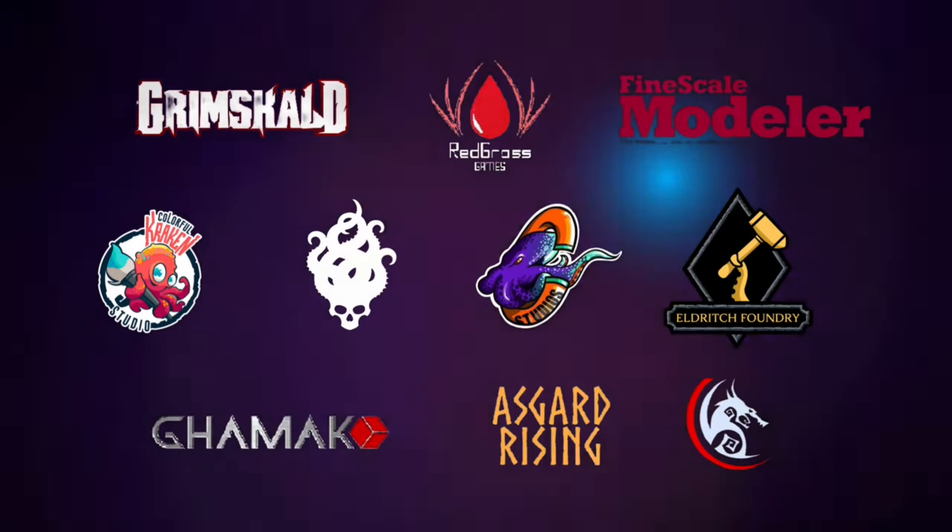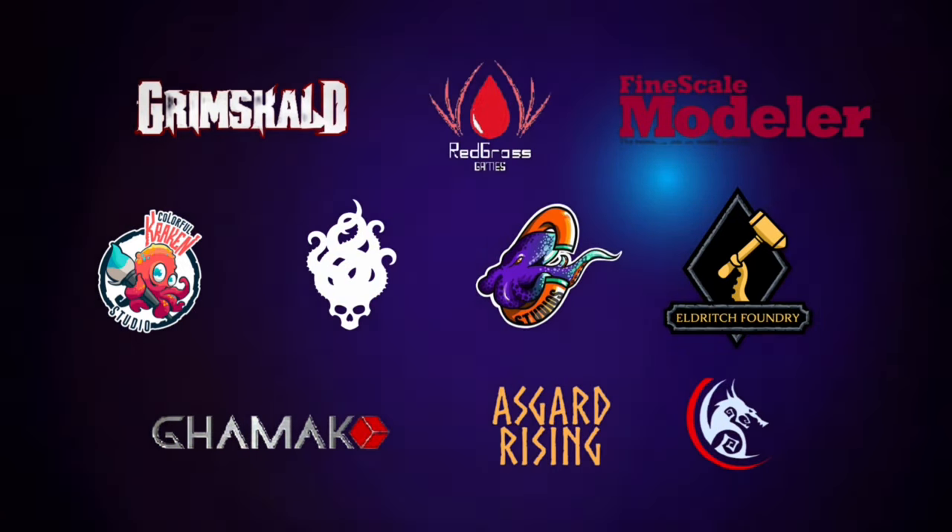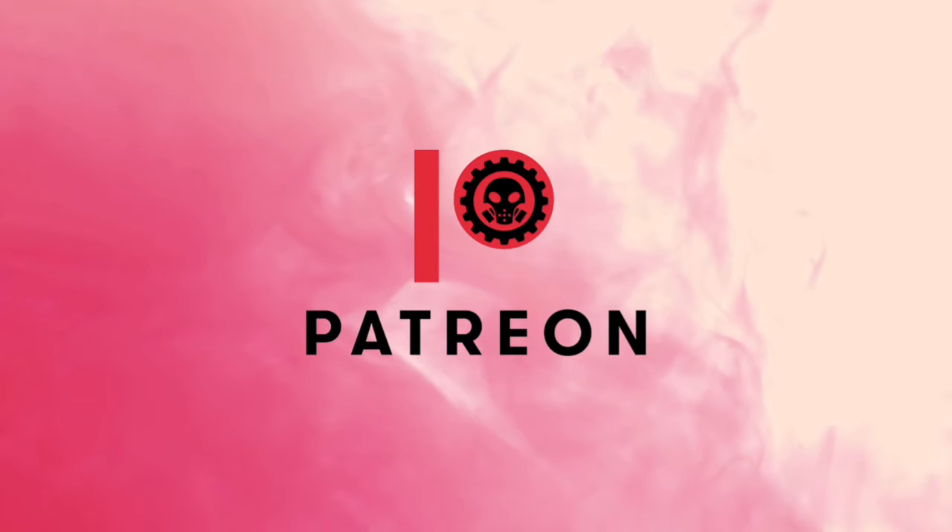This channel is supported by all these awesome brands, and of course, this channel won't be possible without the support of my patrons.